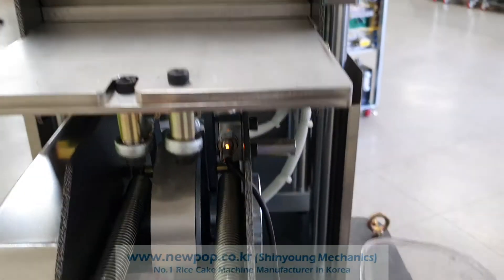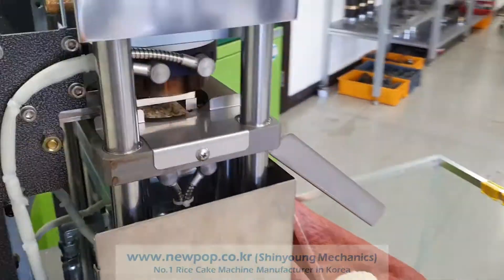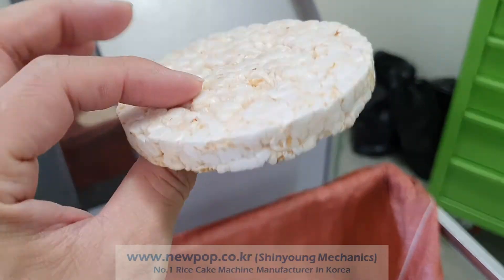The first thing you need to check is the emergency button — that's this light. Now it's making the stable rice cake.